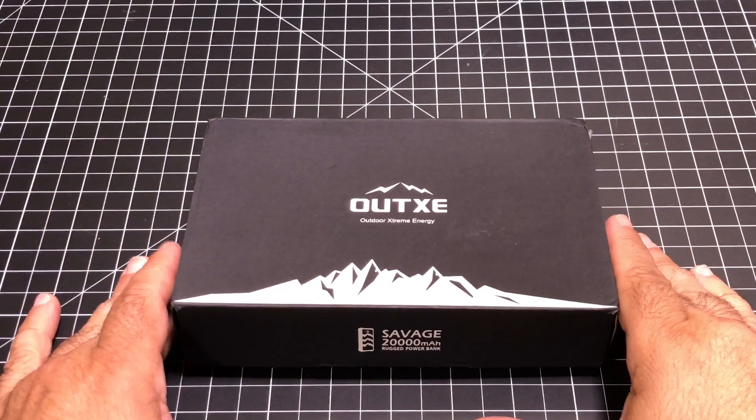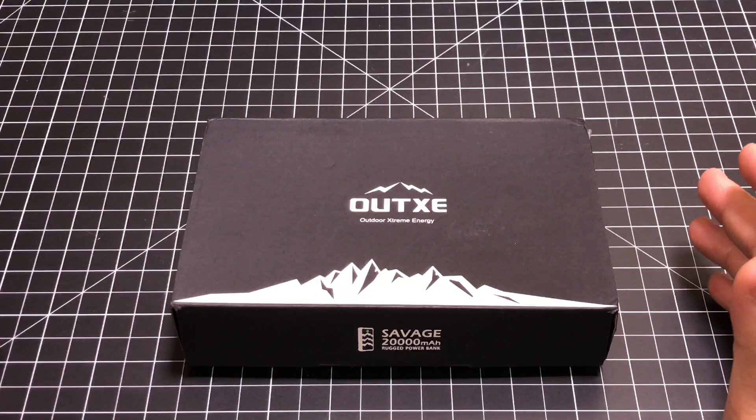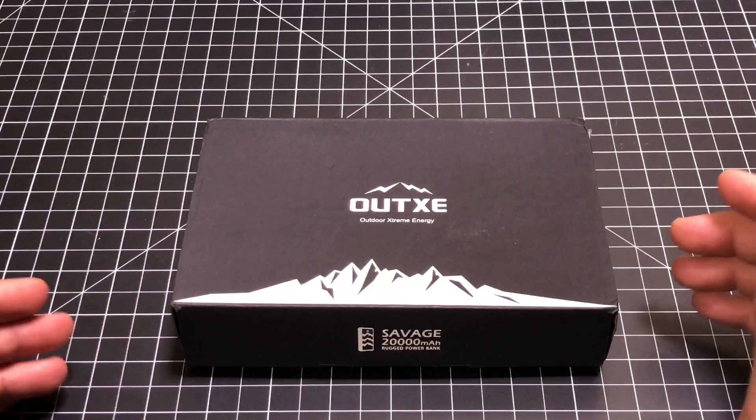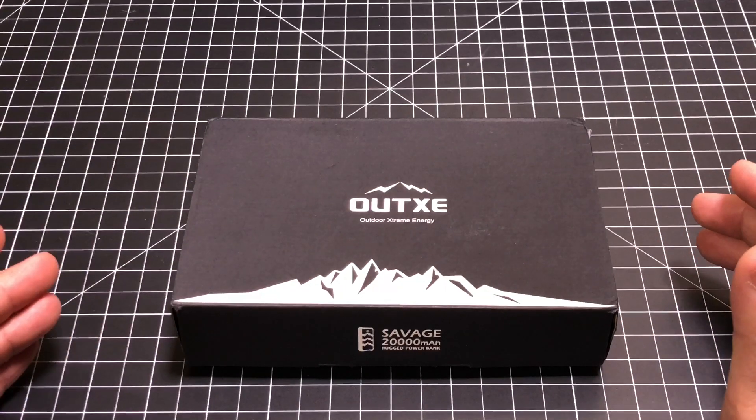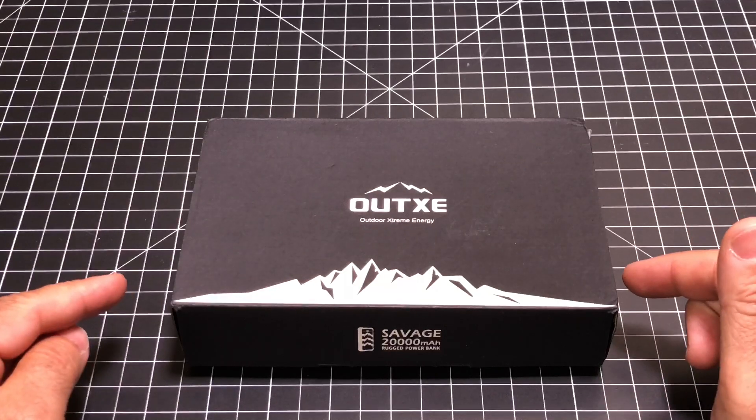So if you're out in the urban jungle or actually out at the campsite and want to power your smartphone or tablet, you'll want to check out this product. It's a 20,000 milliamp hour battery that is rugged and also has a solar panel for recharging. Let's do the unboxing and check it out.